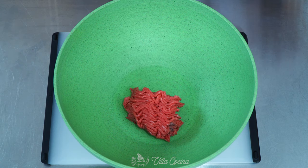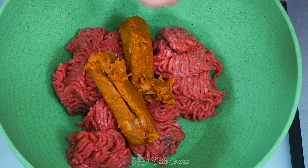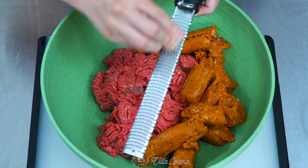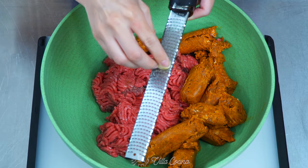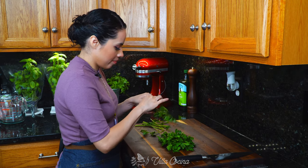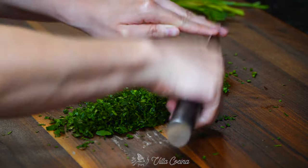Meanwhile, in a separate large bowl, combine one pound of ground beef — I'm using ground sirloin — and one pound of Mexican pork chorizo. The chorizo comes well seasoned; it's the perfect ingredient to add a boost of flavor. Grate two garlic cloves into the bowl. The chorizo already has some garlic in it, that's why we are doing this amount. Now finely chop fresh parsley and remove the leaves from the stem before chopping. We will need a quarter cup of the prepped herb.